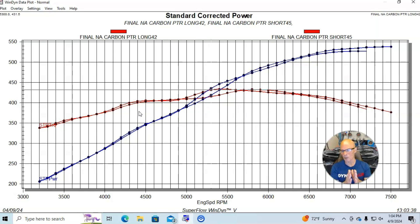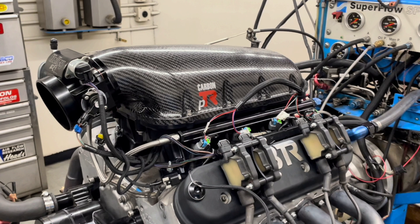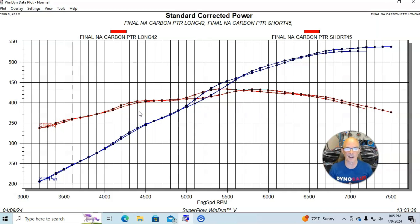But when we do these tests, normally we have a bigger change in runner length. It does go to show you — if you want to run high RPM, having the adjustable runners is obviously going to help you make more power on the big end if you shorten the runner of your carbon PTR intake manifold. By the way, we ran this test on a 5.3 liter, albeit a pretty good one. But this intake manifold probably would be more at home on a bigger combination — it would certainly support more airflow and more power.